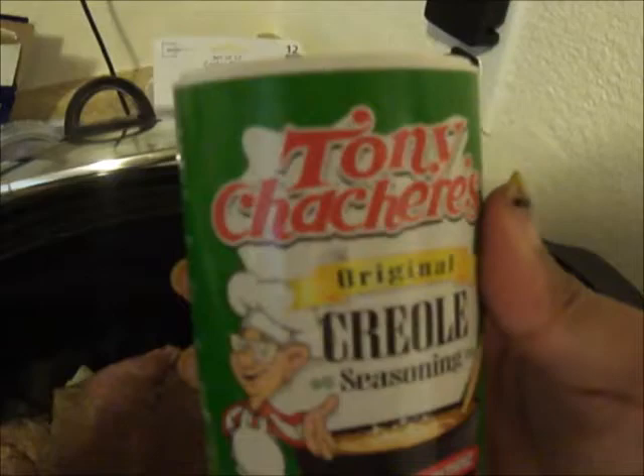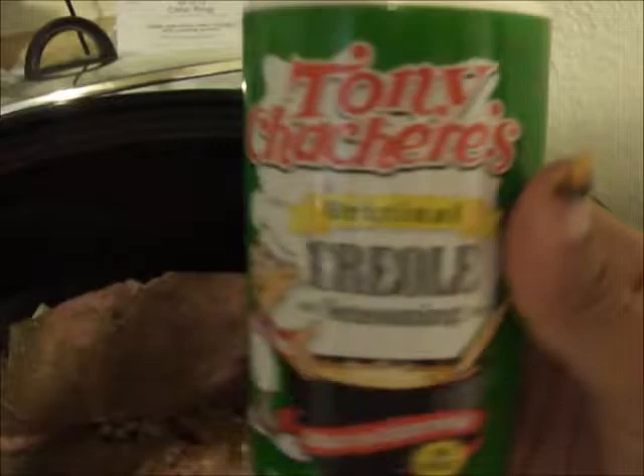Just add pepper in to your liking. I also have this creole seasoning, so I'm going to add just a little of that to give it a different type of flavor. I feel there's enough salt already from the ham and the other stuff I've put in, so no additional salt.